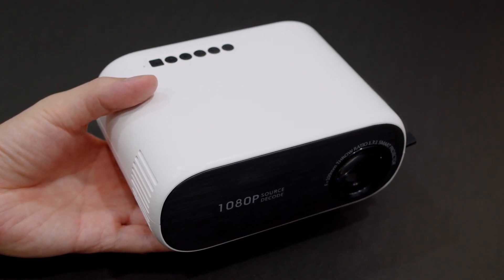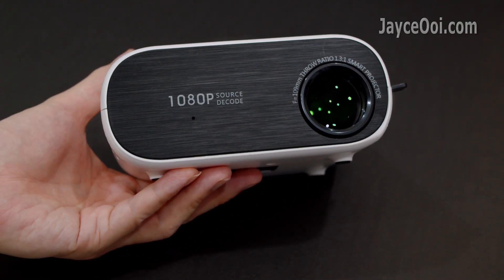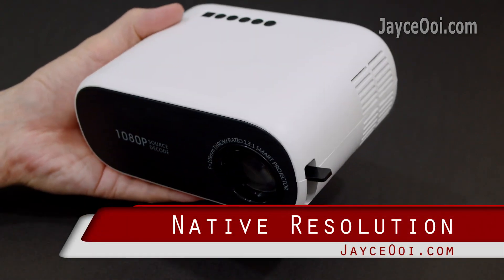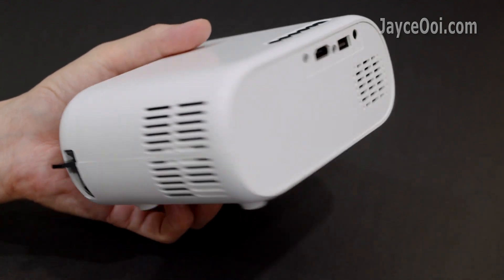Hello guys, I am Jayce. Welcome. I received a toy projector – Becky Q10H as a gift. The title mentioned that it is a 1080p projector. Does it? Let's find out now.